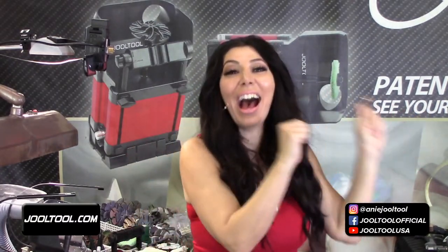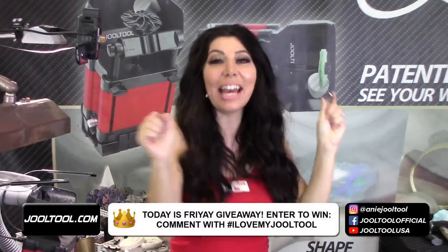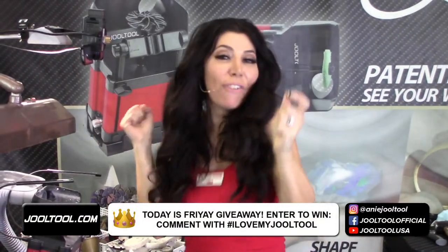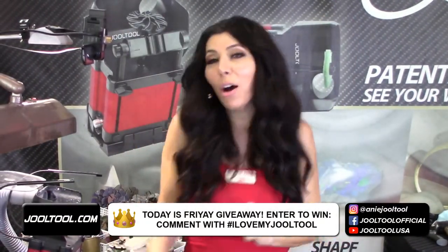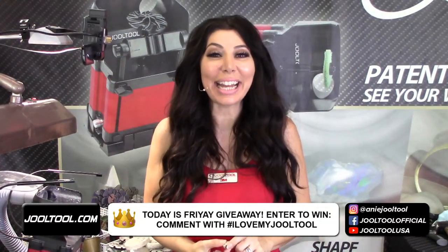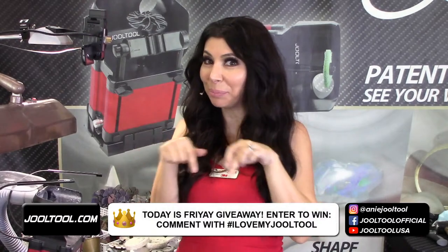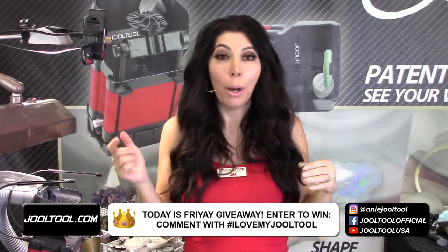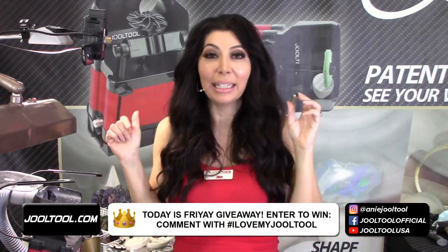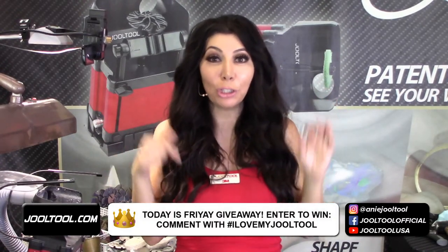You know what today is — today is Friday giveaway! To enter into today's giveaway, just hashtag 'I love my Jewel Tool' in the comment section. Both YouTube and Facebook will be entered into the drawing towards the end of the show.